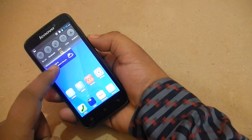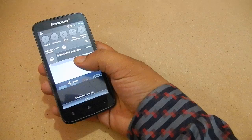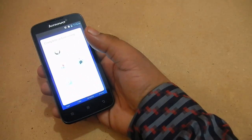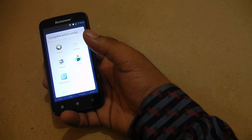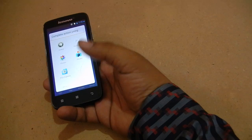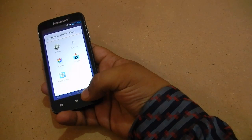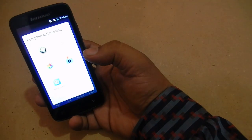After taking the screenshot, all you have to do is go to the toggle screen and press it there. Now it asks you to either open it with the gallery, photos, or any image editing software that you have, so you can choose whatever you want.